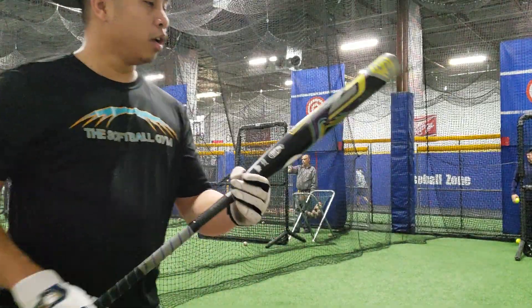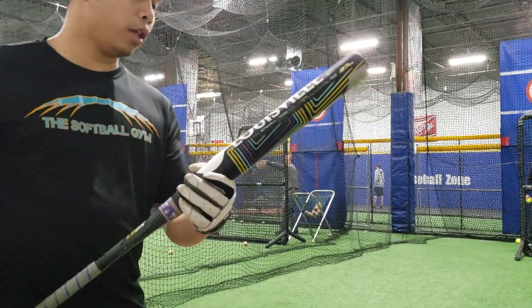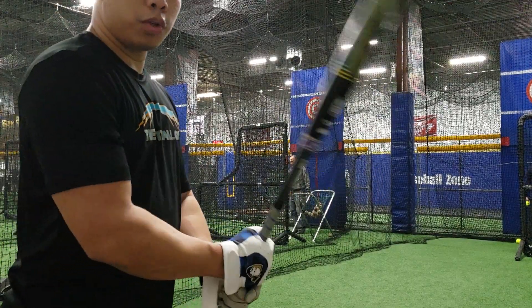Next up we've got the Louisville Slugger Z5 Endload. This is a Ryan Stolbaugh signature model. We've got a 15 inch barrel, about a half ounce end load, three piece bat with the VCX connector — gives it a slightly bit more whip through the zone.